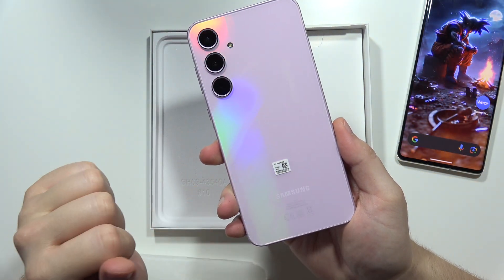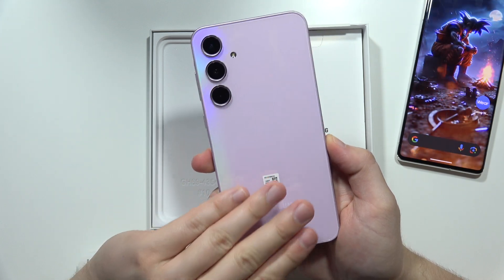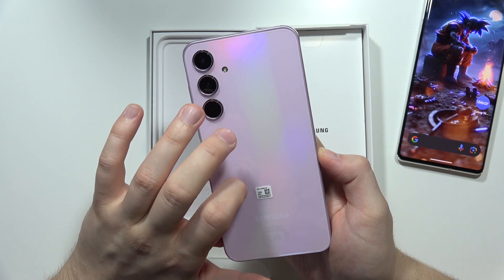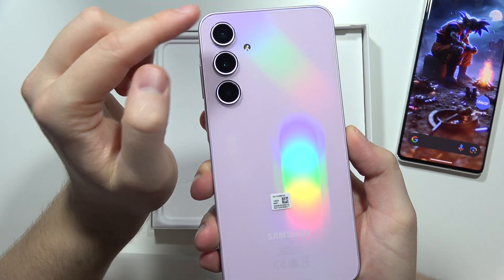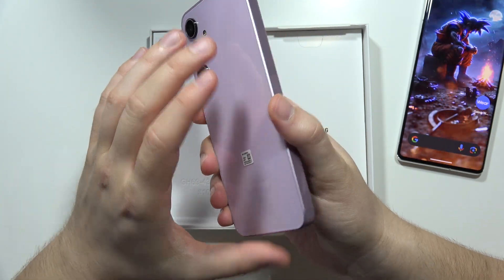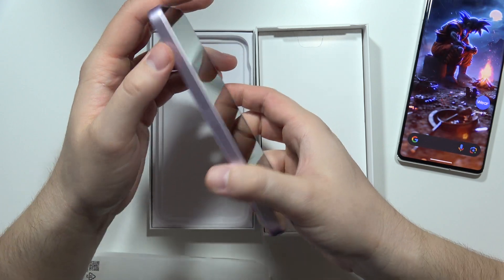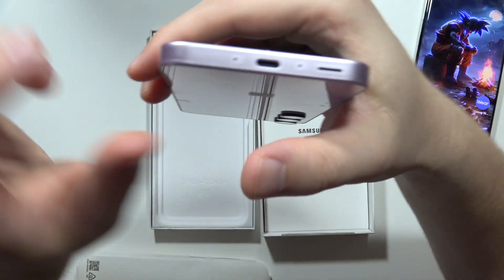The back is actually hard to tell — it's cold, so it feels like glass, but it may also be plastic, I'm not sure. We've got three camera lenses, the flashlight, and the edges are completely flat, so it's easy to hold this phone.